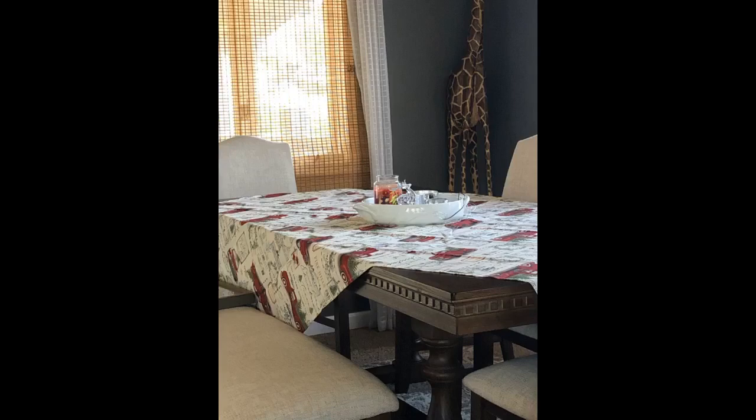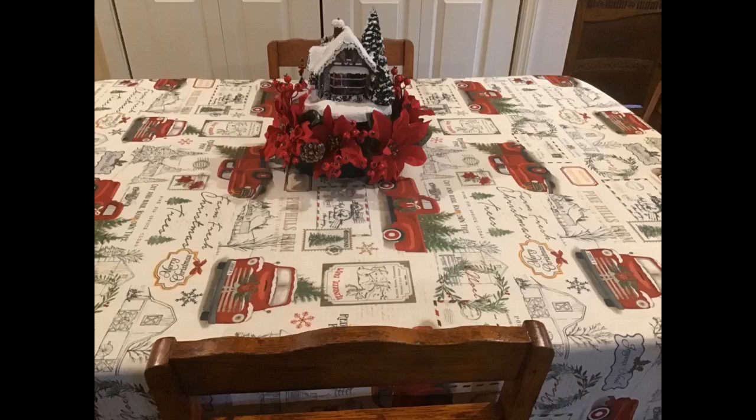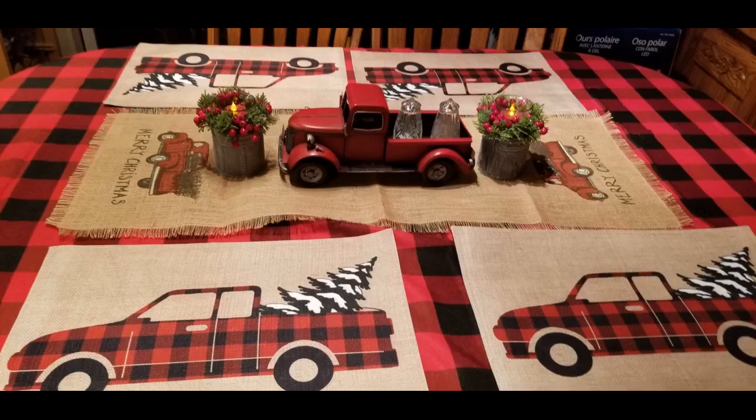Very happy and love the design and colors. I had a vinyl red truck tablecloth and it was easy to rip and difficult to shape corners on the table. This one is very lightweight, soft, and the shape on the corners looks much better. Easy to wash and dry without wrinkles — better actually than I expected for the price. Looks great for this season. Love this tablecloth, very nice quality.